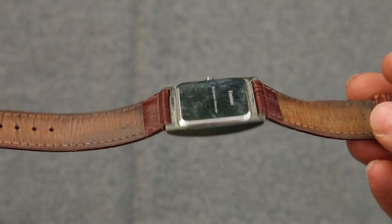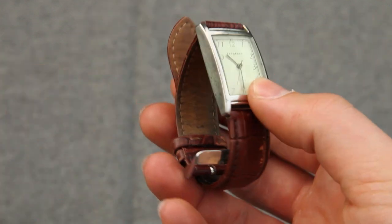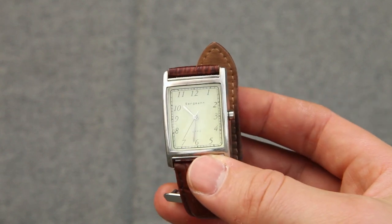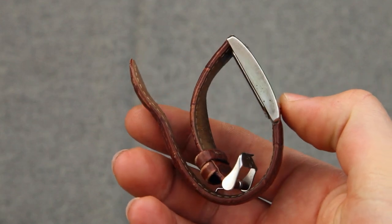A watch — not necessarily a wrist watch — is an optional item, as time to a soldier can be really important. This is a cheap watch that did not last even a day in the field. A better period-correct or an original wrist or pocket watch is the way to go. This item is optional.